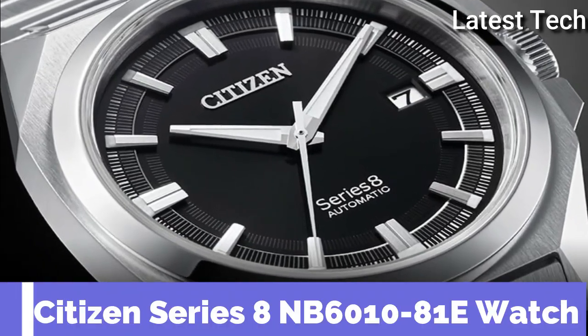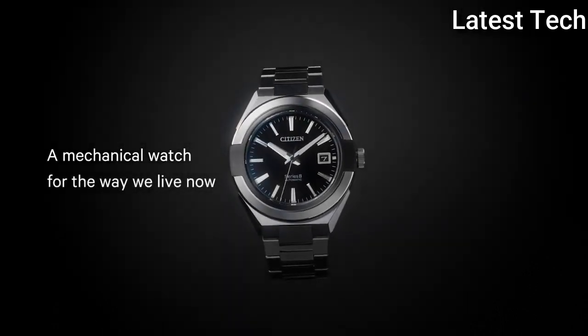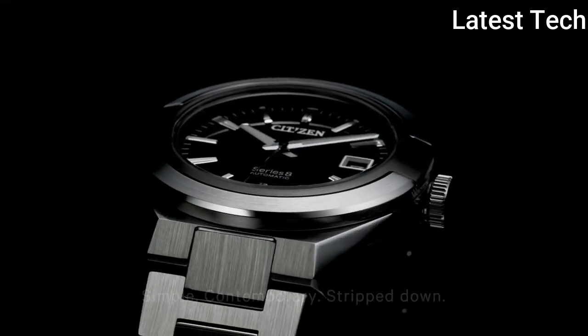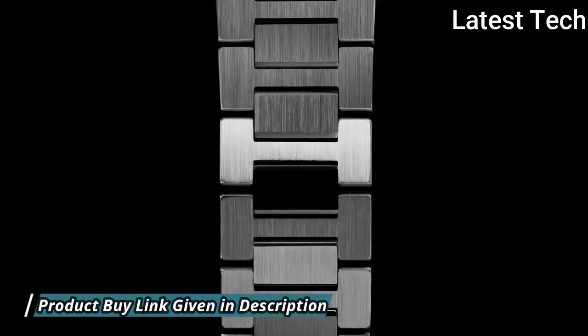Citizen Series 8 NB6010-81E Watch. The Citizen Mechanical Collection is a perfect blend of classic and modern design, which appeals to both modernist-style conscious individuals and connoisseurs of fine watches.